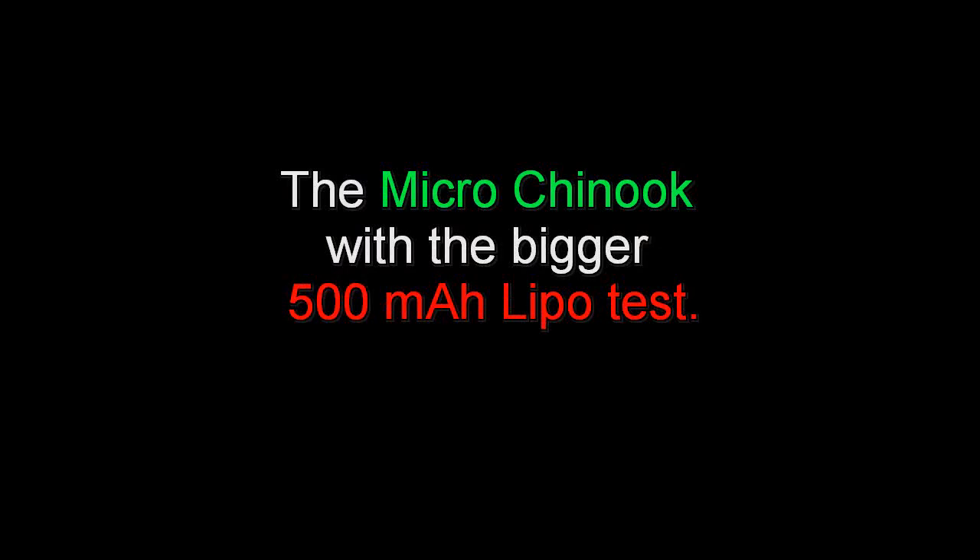Now that we have something to compare it to, here's what we're all waiting for: a test of the micro Chinook with that big 500 milliamp LiPo.